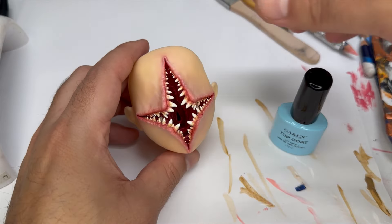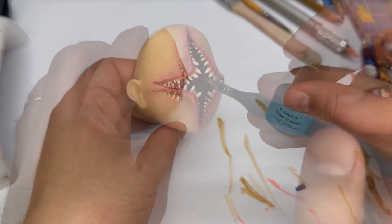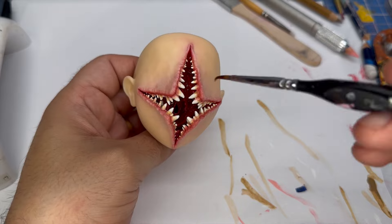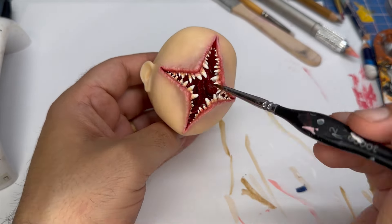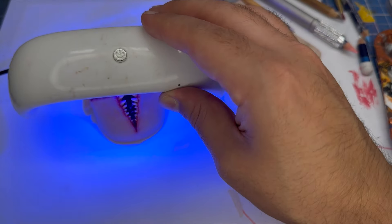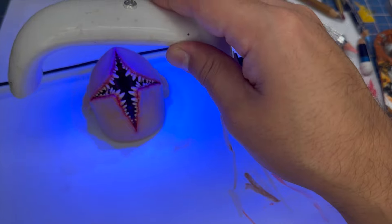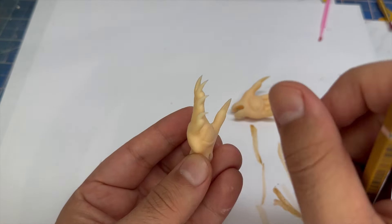To finish up the face, I'll gloss the inside of the mouth with a UV topcoat. Now let's go ahead and move on to the hand eyes. I've done a base coat with Mr. Superclear offscreen.